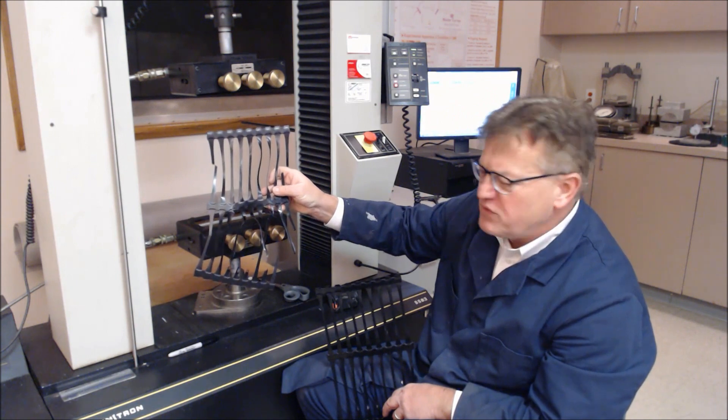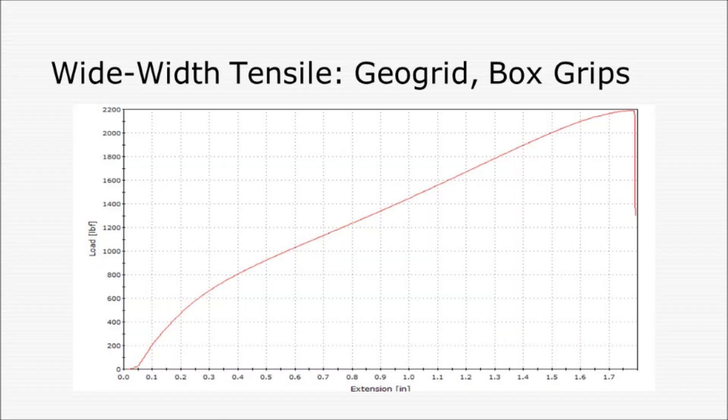We'll now progress over to the curve. Here you see the load extension plot — the initial portion of the curve from which you take the modulus. You see the maximum: 2,193 pounds, which converts into 313 pounds per rib based on seven ribs across the specimen. In regards to the extension, we had about 1.77 inches of deflection, divided by 13, giving a strain of about 13.6%. A very nice test, a beautiful rupture, and this is the characteristic curve.